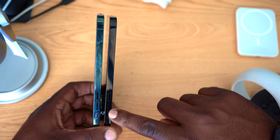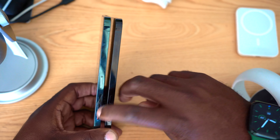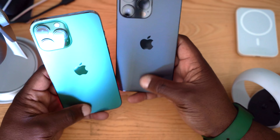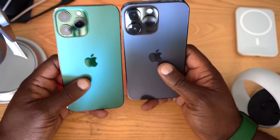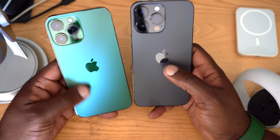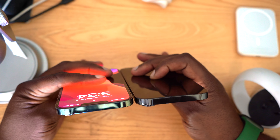Both phones have the volume up, volume down, and mute buttons on the left side. On the back you have the Apple logo. They feel quite similar, though the 14 Pro Max seems smoother — the 13 Pro Max has a little bit of grit to it, whereas the 14 Pro Max feels really ultra smooth. At the top of the phone there are no differences that I can see.